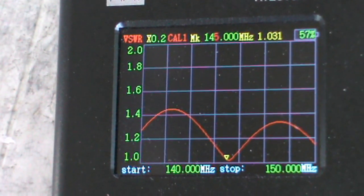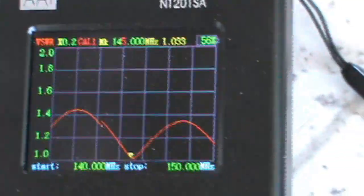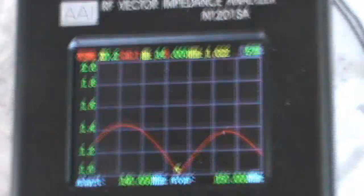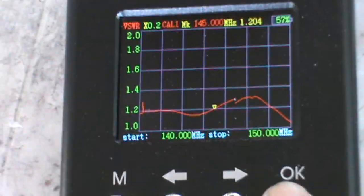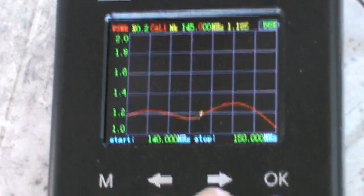Let's check the frequency response of this antenna on the UHF side. I just need to adjust the readout on the analyzer and move it to the UHF band.